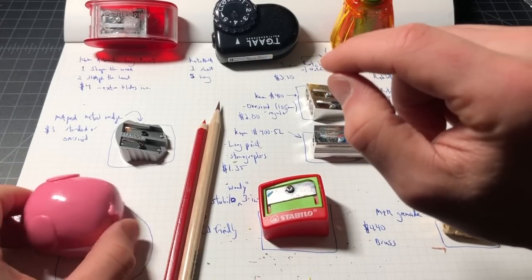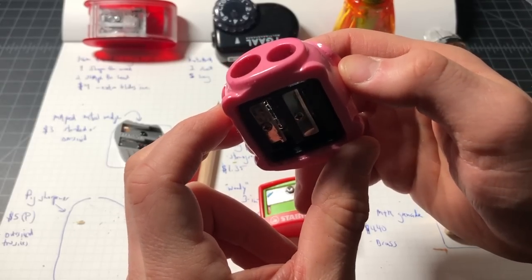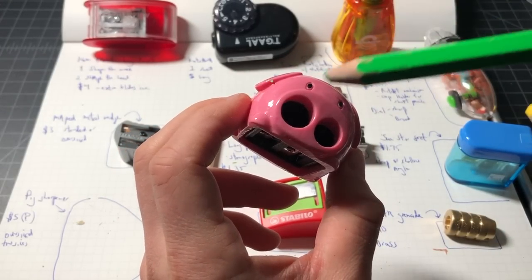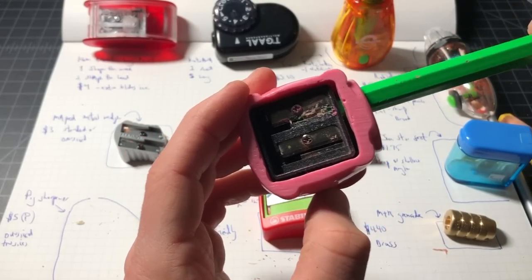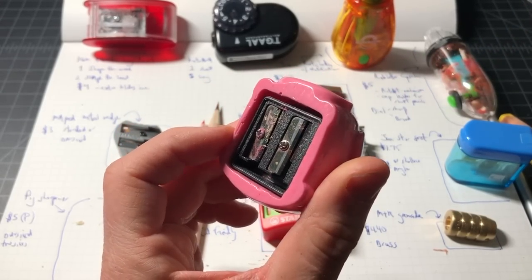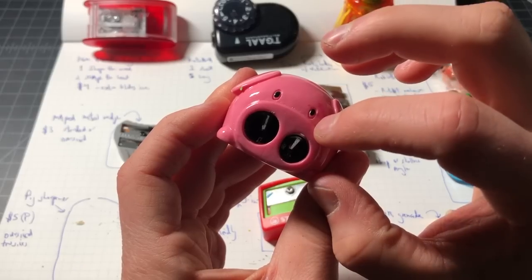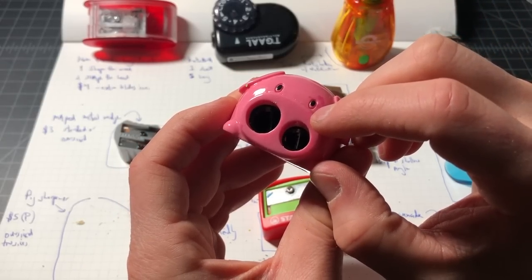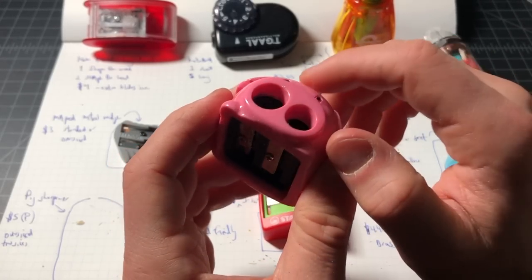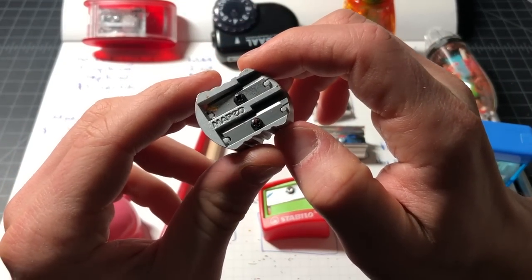Here we have this pig pencil and crayon sharpener — I don't know the brand. It sells for about five dollars and it's oversized, which is nice. However, performance on this one is not very good; it does not sharpen well and the angles are off. For effort, the two hole sizes are spot-on for oversized and normal pencils, but the execution just was not done properly.